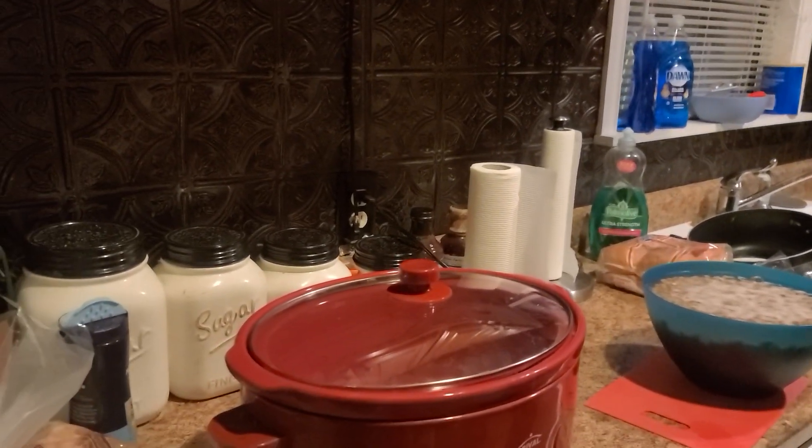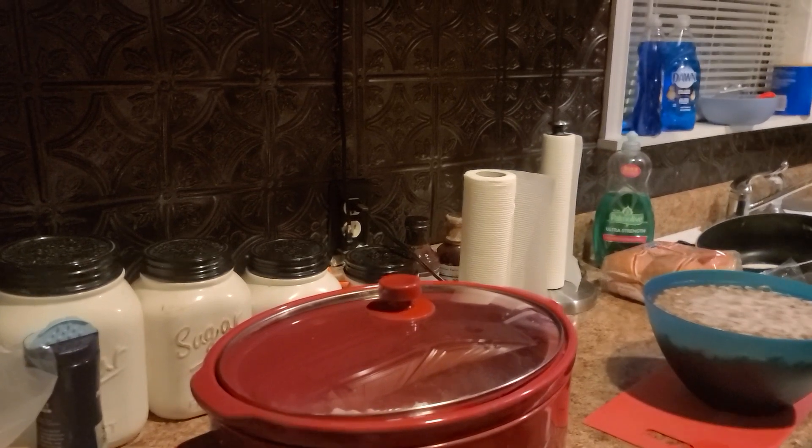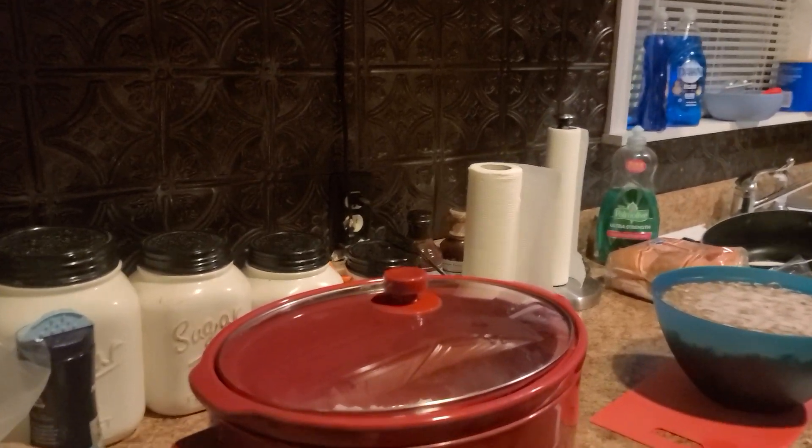We're having a cook-off, and we're going to have taste testers there that are going to be blindfolded.